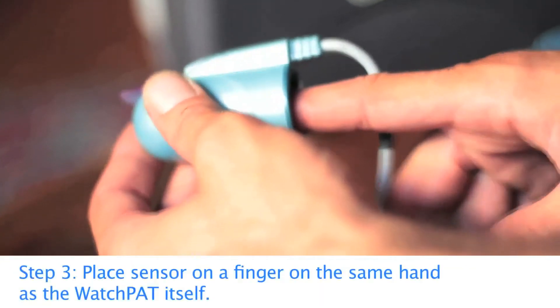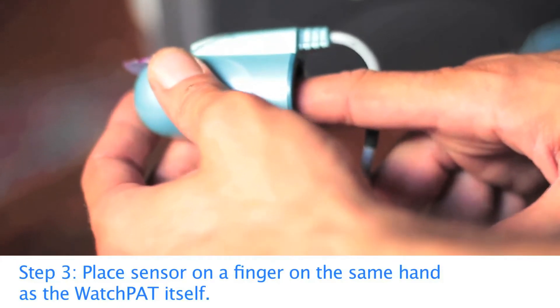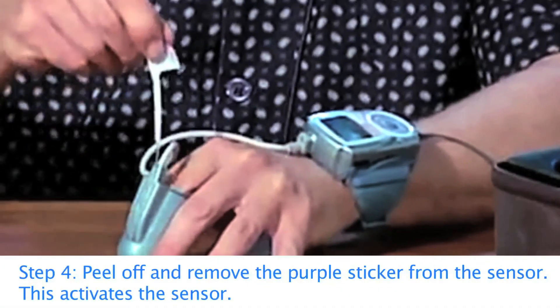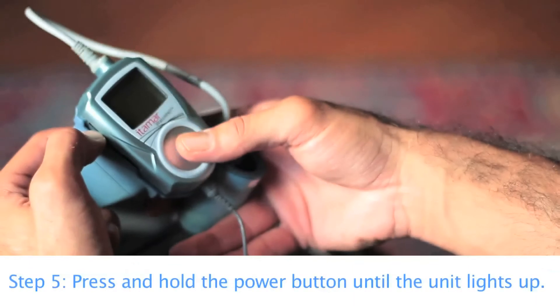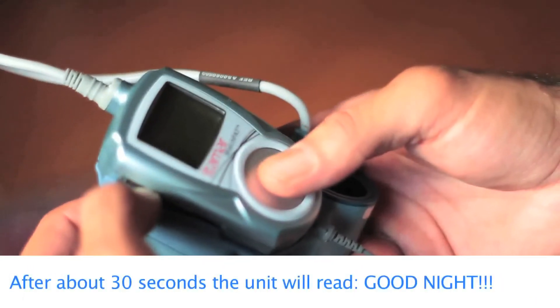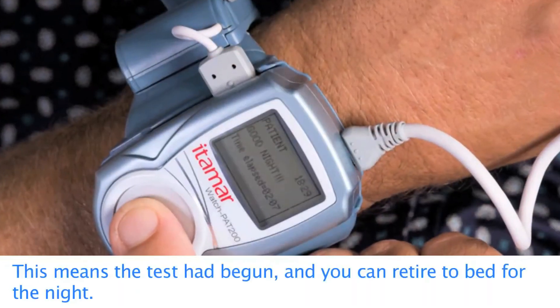Place the sensor on a finger on the same hand as the WatchPat itself. Once the WatchPat device and finger sensor are in place, peel off and remove the purple sticker from the sensor — this activates the sensor. Press and hold the power button until the unit lights up.